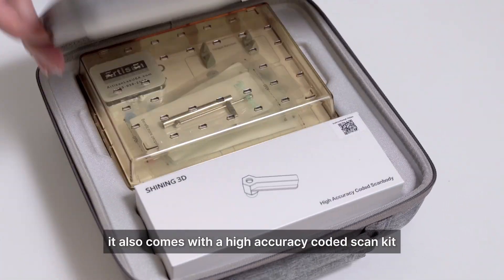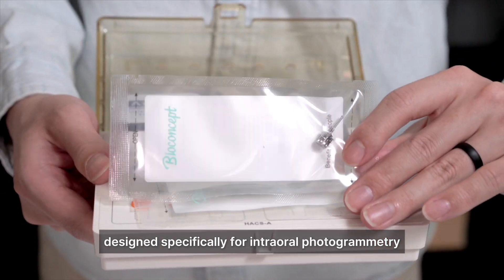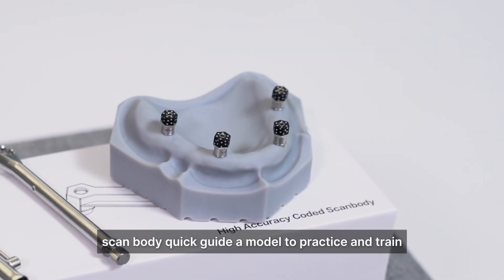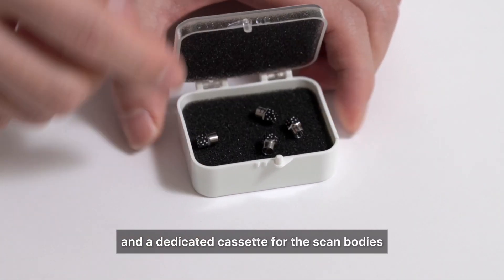It also comes with a high-accuracy coated scan kit designed specifically for internal photogrammetry. That includes multiple custom scan bodies in various sizes, a scan body quick guide, a model to practice and train on, screwdrivers and torque wrench, and a dedicated cassette for the scan bodies.